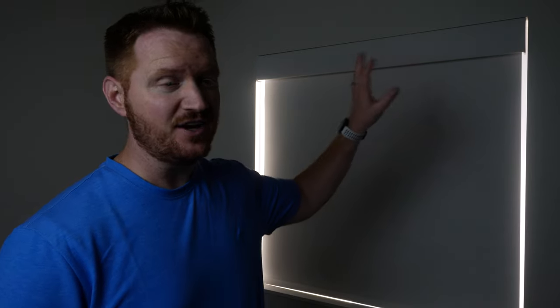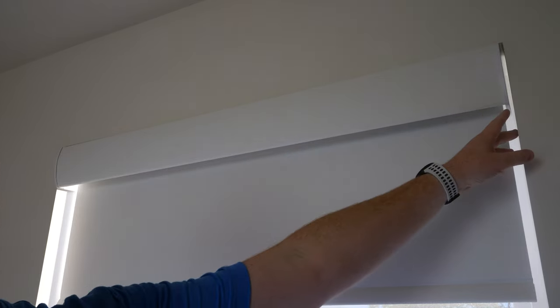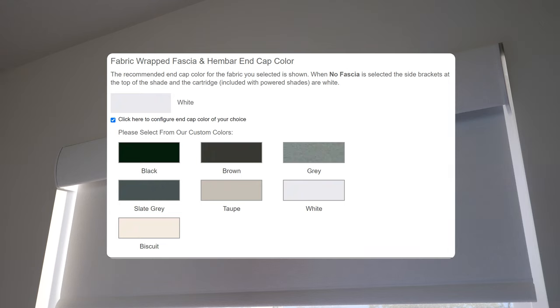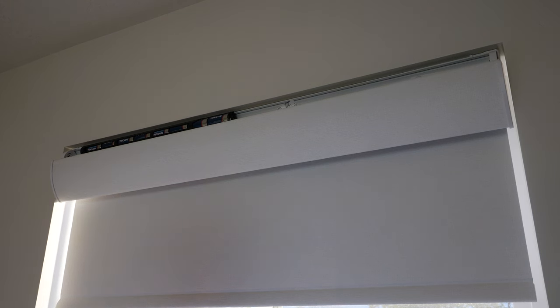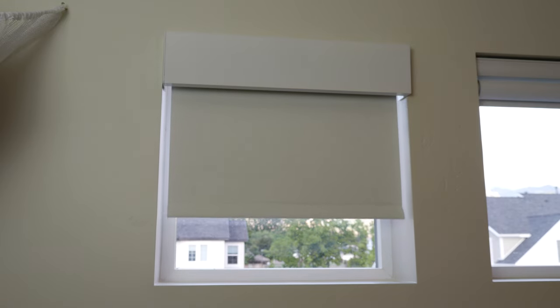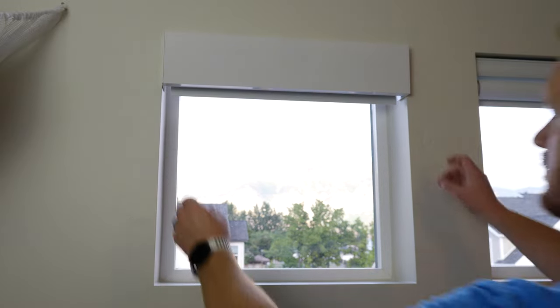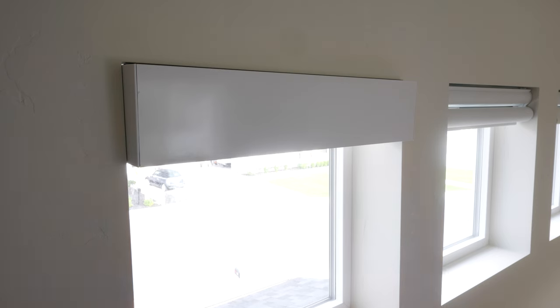Now let's talk about the fascia that you can order for the top of the shade. The fabric-wrapped fascia color matches the fabric on the actual shade. On the side you have a few color options — white, cream, or a darker color. On the battery-powered option, you just pull the fascia down, replace your battery, and pop it back up. The architectural fascia comes in white, black, bronze, and silver, offering a nice clean modern design. To access the batteries, you pull the fascia up and down, then push it back up to place it.